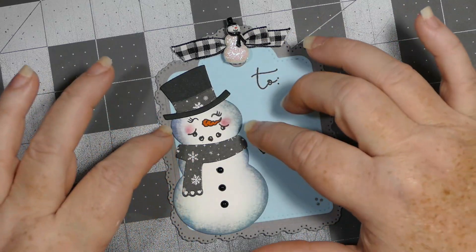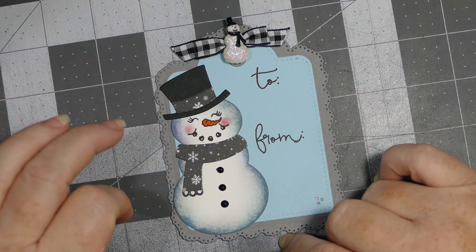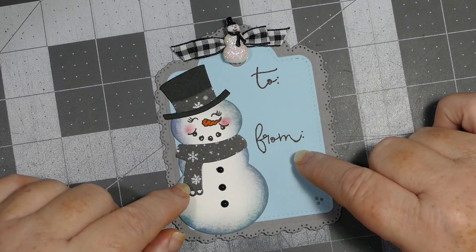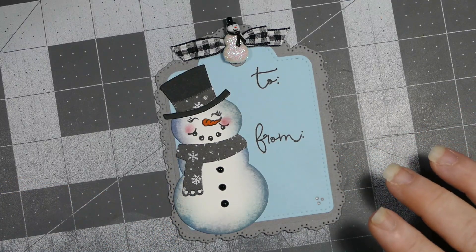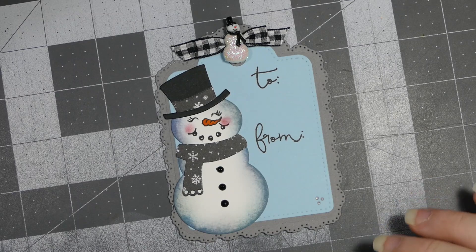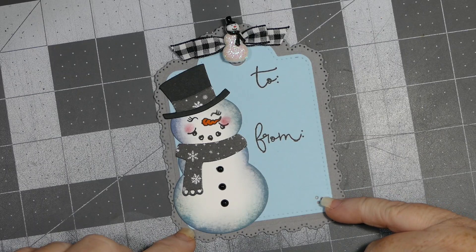I inked it all up with my Tim Holtz Distress Inks and chalked his little cheeks. I used one of my Copic markers just to fill in the little carrot nose. I used my Keep It Simple to-and-from stamp set from Paper Tray Ink for the to and from — they don't carry that anymore. Stamps of Life has a really cute to-and-from stamp set; I think it's called Tags to Make or something like that, and I'll try to link it in the description box.